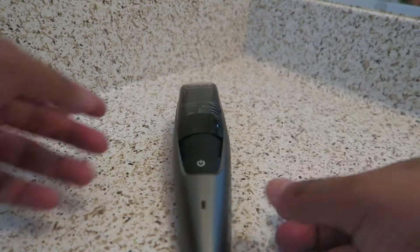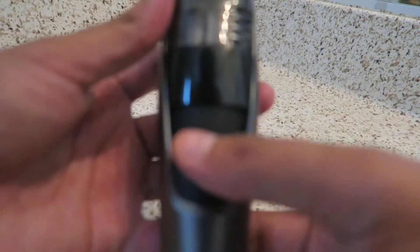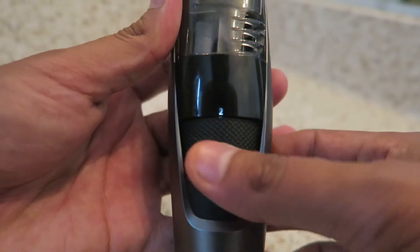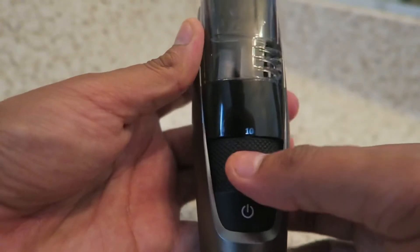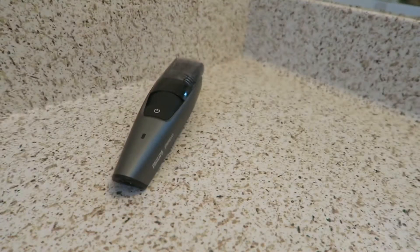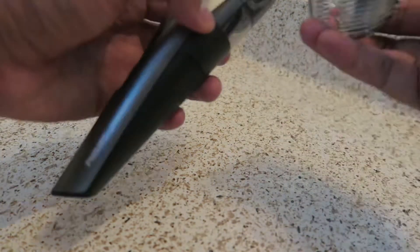First things first — what comes in the box. We have the trimmer, the Philips Norelco 7500. As you can see, this trimmer comes with 20 length settings and you're able to adjust it by rotating this little black rubber dial here. It goes from 0.5 all the way up to 10 — so 0.5, 1, 1.5, 2, 2.5, all the way to 10.